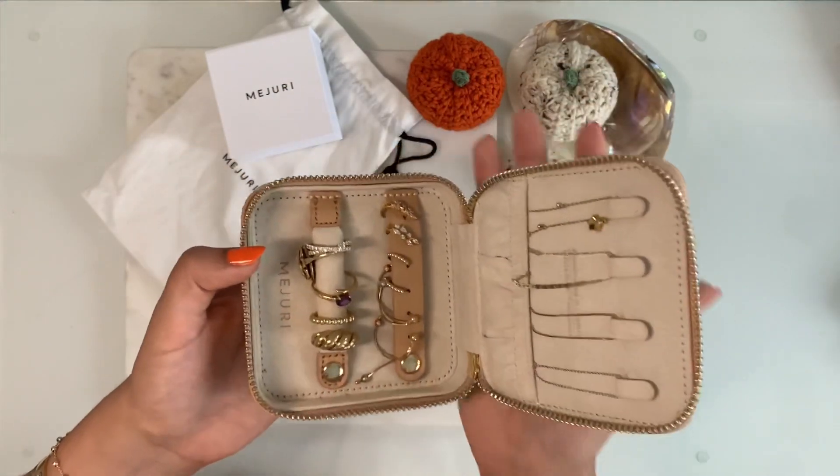Last but not least, I also purchased the Mejuri Travel Case in the beige grain leather. The lining is an anti-tarnish micro suede and it has beautiful gold hardware. It's the perfect size — you can also get it monogrammed but I chose not to. I have always wanted this case and after a couple of years of eyeing it, I decided to purchase it. This has ended up being absolutely perfect for when I travel — not only does it keep my pieces nice and organized, it also makes sure they're not bouncing around, getting tangled, or scratching each other. One piece of advice though: you really don't want to overfill it.